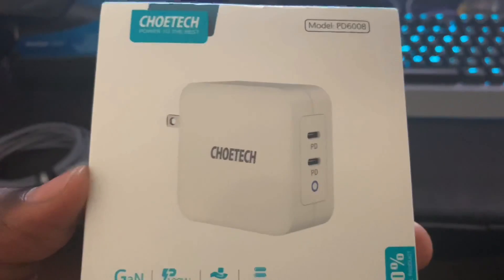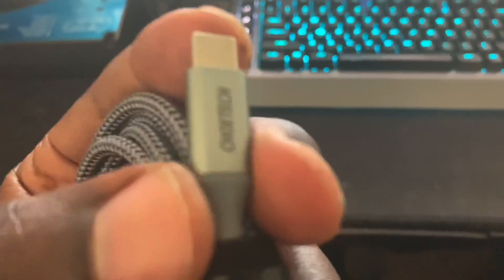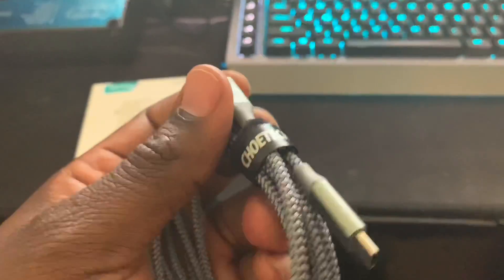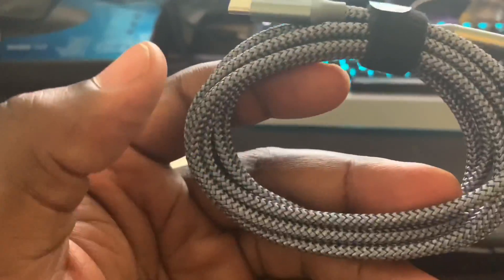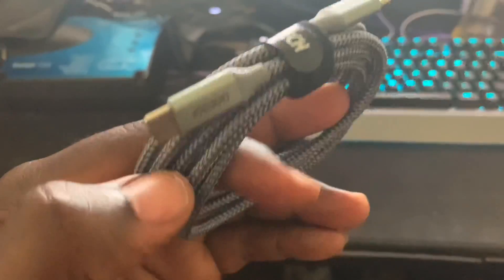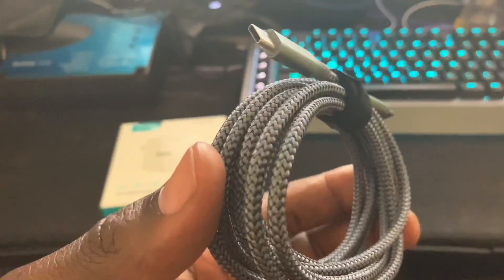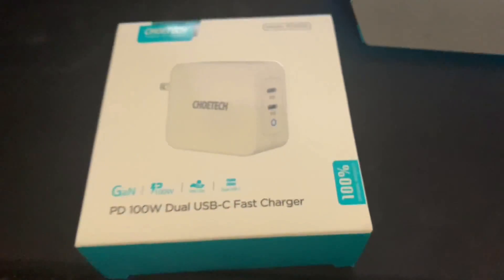In addition to the charger, my sponsor Kotech also gave me USB-C cables. These are braided cables — higher quality — with rubberized endings so they don't easily bend. These cables are specifically designed for a lot of use and they're really great for Galaxy users because they're nice and long.